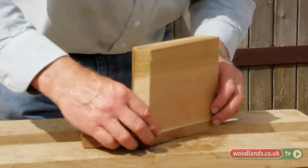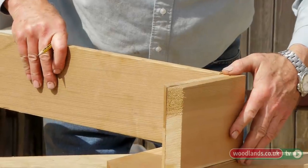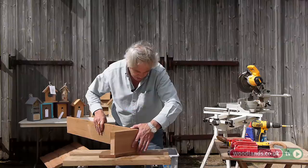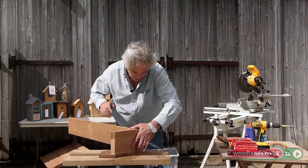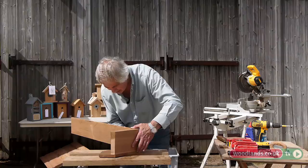Make a base now. Put that up there. With my finger I'm just making sure that everything's lining up there. I'm going to make a little mark underneath.